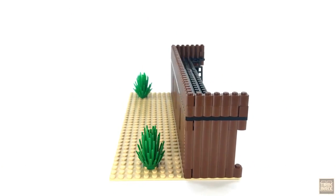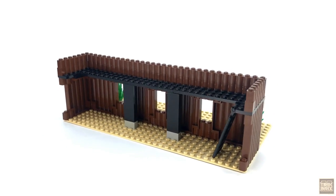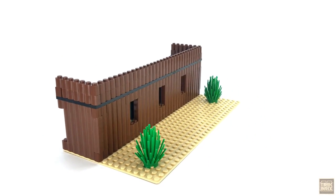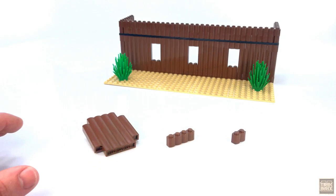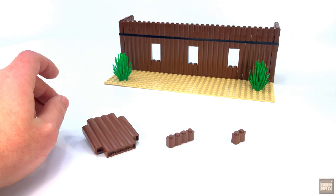I'm going to start with what's probably the most lackluster part of the set, just this simple wall section. Even though there aren't really any features here, it's still pretty important, since a fort with only three walls wouldn't make much sense. One thing this section does do is give us a look at most of the different pieces you'll be using when building this set.